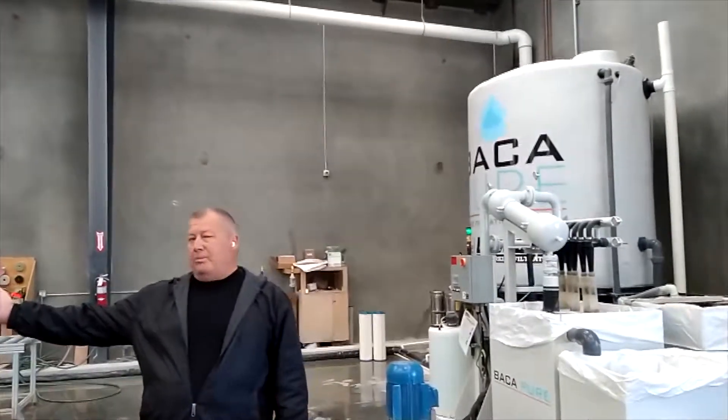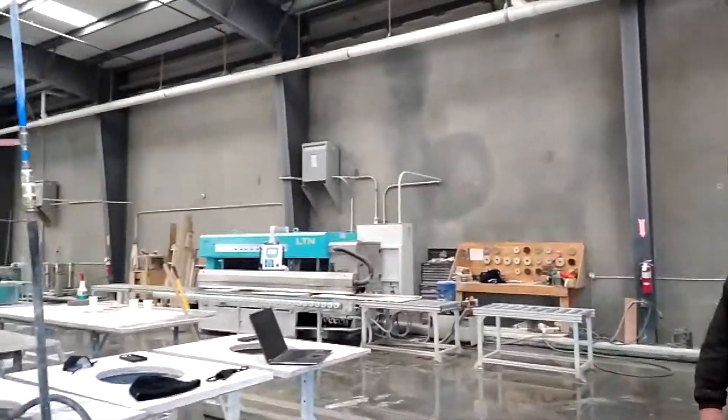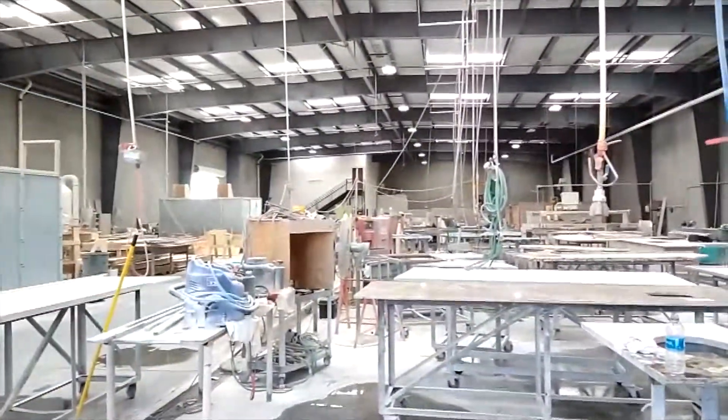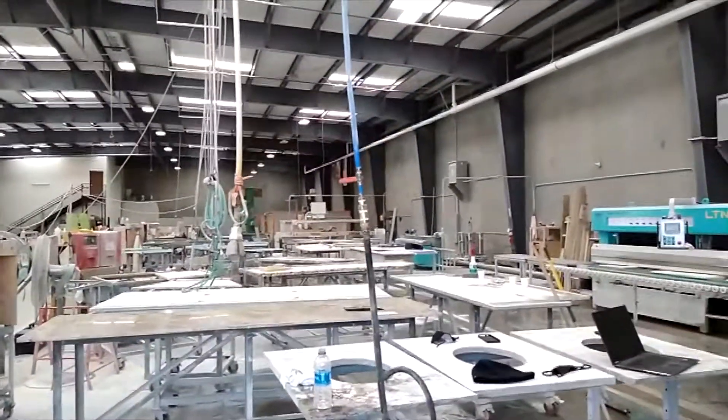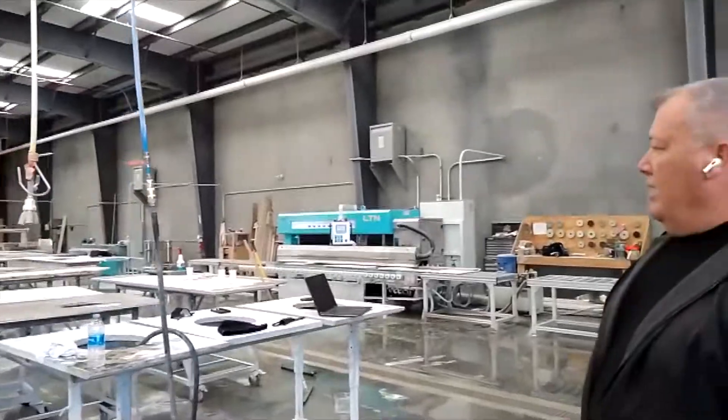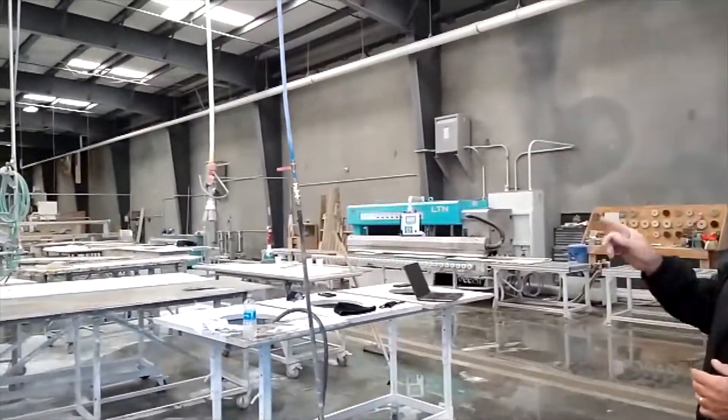There's a Vaca down there and two line polishers. We are now getting a new Revolution Vaca, which we're excited about — getting rid of the old one.